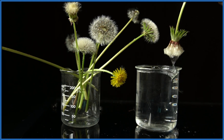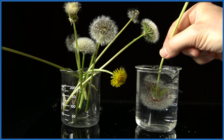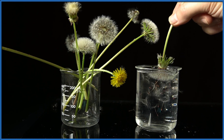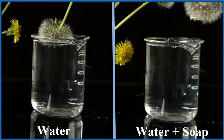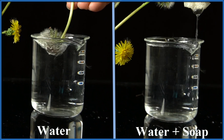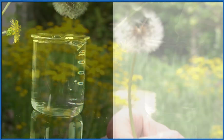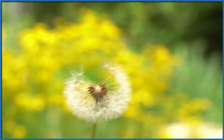The dandelion looks a little bit different under the water, and when we pull it out it's actually collapsed. Let's look at them side by side — so if the soap weakens those hydrogen bonds in water, the dandelion gets wet. This is Dr. B, thanks for watching.